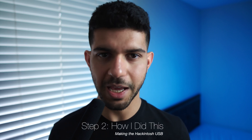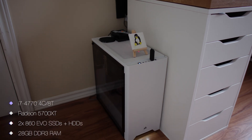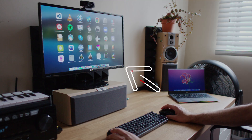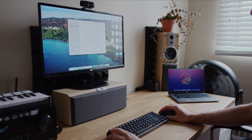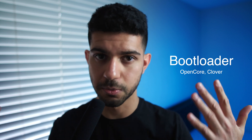Step 2: Making the Hackintosh USB. This step involves making the macOS installer USB to install macOS Catalina onto the 9343. Since my desktop is already a Hackintosh running macOS, this made things much easier. I used my Hackintosh desktop — which at this point acts as another Mac — to download macOS Catalina from the App Store directly from Apple. After that, I used the create install media method to make the USB, a method provided by Apple for making installer USBs for real MacBooks. The next step was to install Clover bootloader to the USB, along with the necessary kexts and patches required to get this running on the 9343. For more detail on this process, check out my previous videos — I've covered this in-depth many times with an XPS 15.